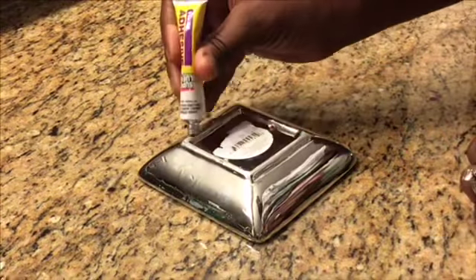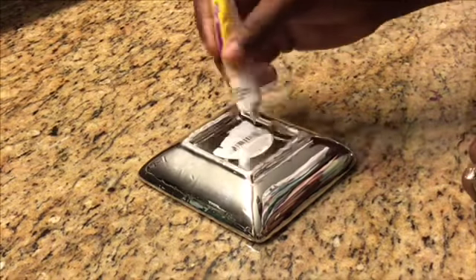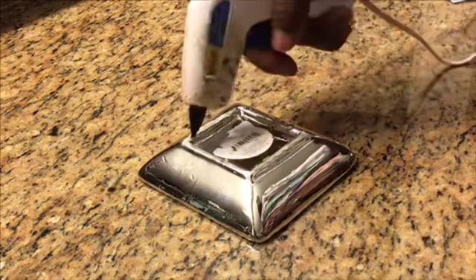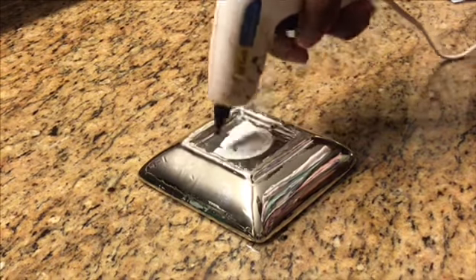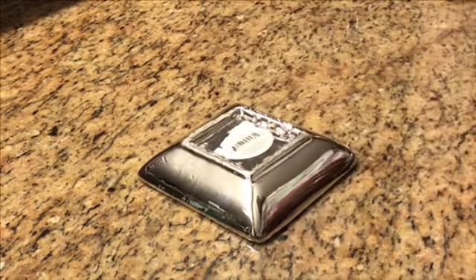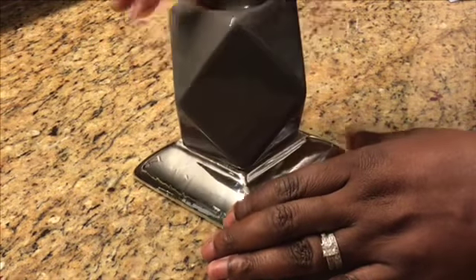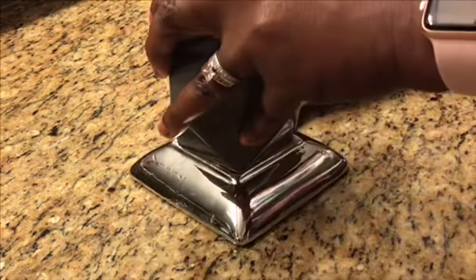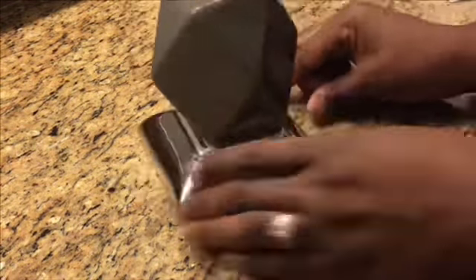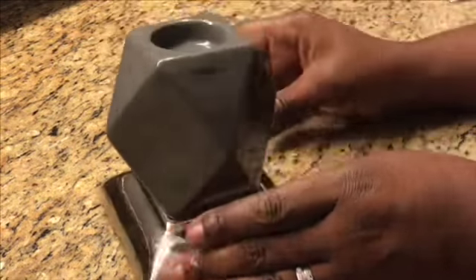So we have flipped over one of our trinket trays and we're applying adhesive and some hot glue to the back of it. We're going to use this trinket tray as our base. Next we're going to place one of our gray geometric candle holders directly on top of that square, so the bottom of the geometric candle meets with the bottom of the trinket tray — square meets square.